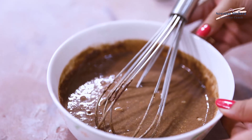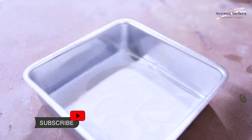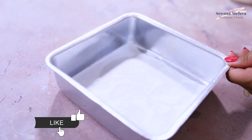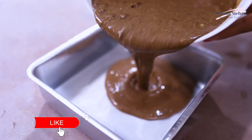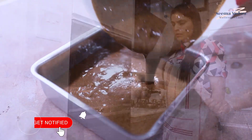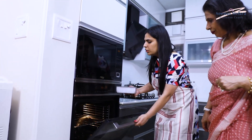I have already preheated the oven to 170 degrees for 10 minutes. I have already prepared a square tin, greased and lined with parchment paper. Now we are baking it at 170 degrees for 30 minutes.